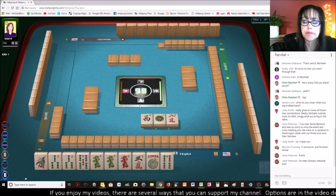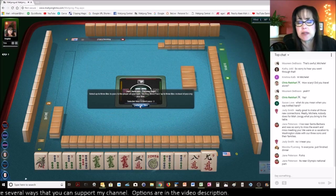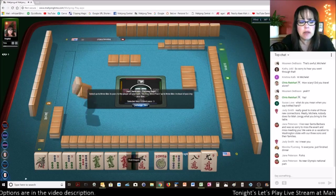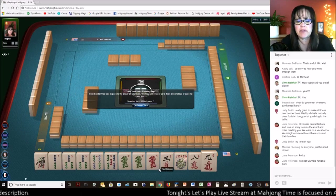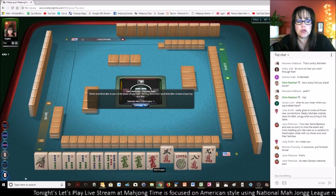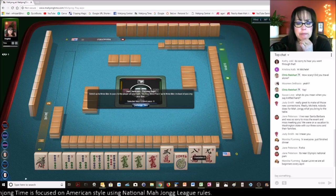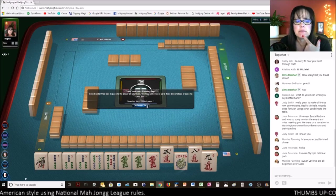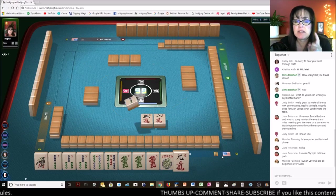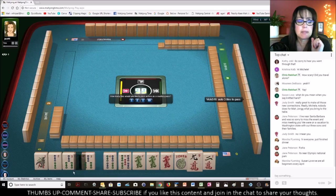Have you ever played where you pick a hand and then the next two passes you're playing a totally different hand? That's why you don't pick a hand — you just pick a category. So now we have a consecutive run one through five, no gaps, and we do have tiles to pass. But I really don't want to pass tiles with dragons — I believe in defensive passing. We got a keeper — very nice, I'll take it.